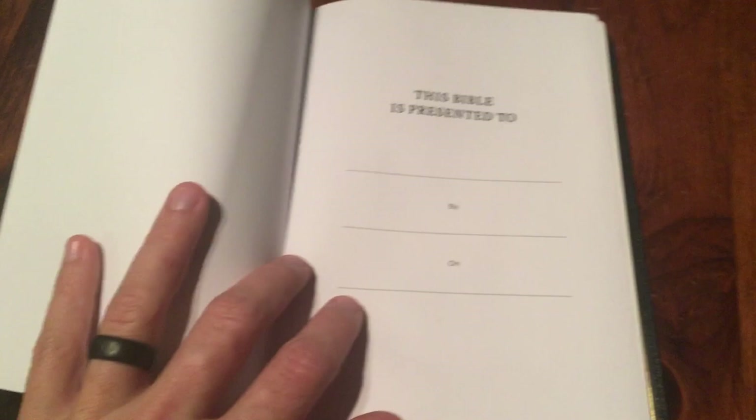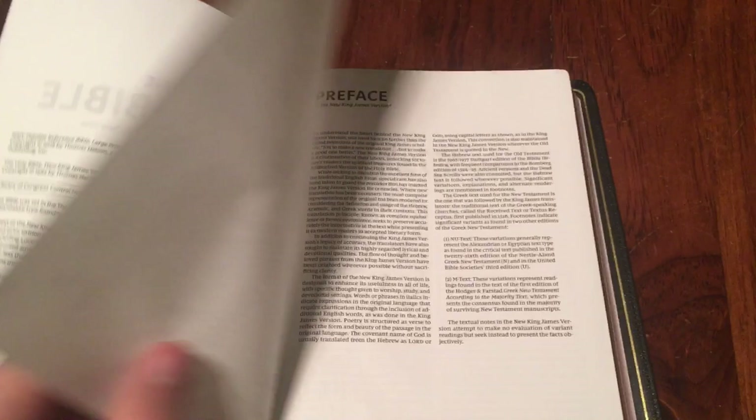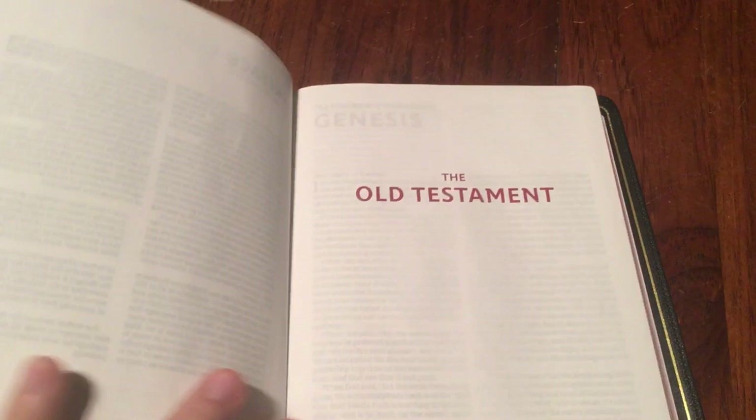Opening it up, there's the presentation page — basic, not too fancy, just 'Holy Bible' with the Thomas Nelson logo. Then there's copyrights, table of contents, preface, and it goes right into the Old Testament. One thing I like about their art gilding is it's not over-the-top red; it's a very smooth, salmony pink color — not too flashy.